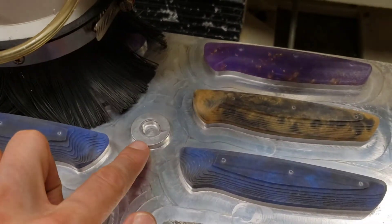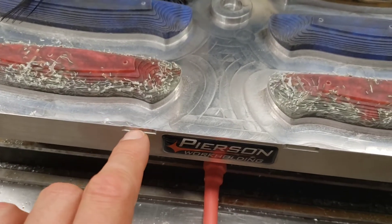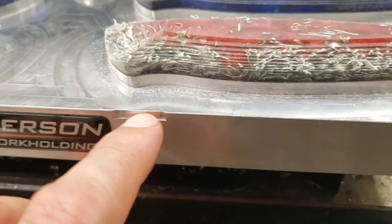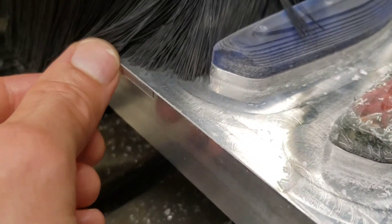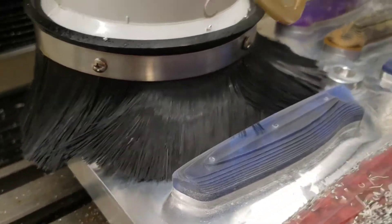This donut machined into the plate is our X, Y, and Z zero. These machined flats on the outside are for alignment during installation of the actual base of the pallet changer, so if we ever remove the pallet changer from the table we can use these features to line it back up to the milling machine.